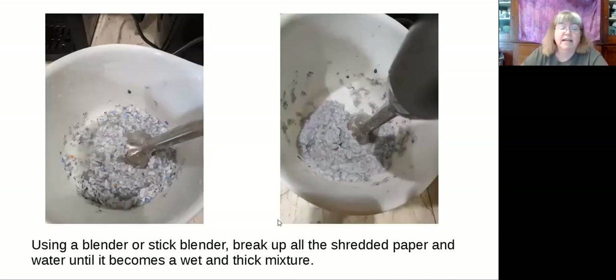So after it's been soaking, even with the water in it, I used a stick blender. I've also in the past — because I've done recycled paper-making — used a regular stand-up blender. But I do have a stick blender and I love it. You just kind of turn the bowl and mush the stick blender in and out, back and forth, and break it all up until it just becomes a real mush. Break it up until it becomes a wet and thick mixture. You keep all that water in there to help blend it better.